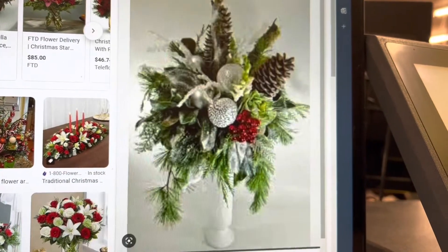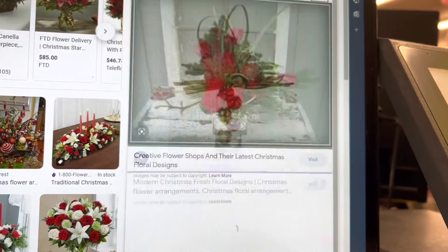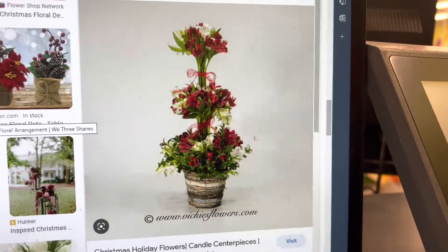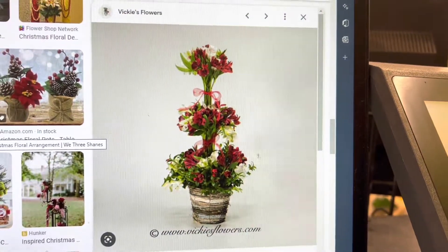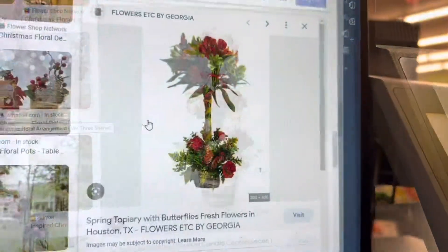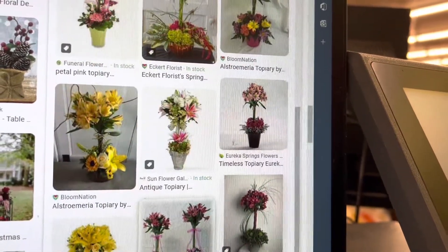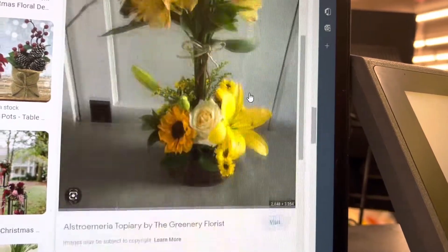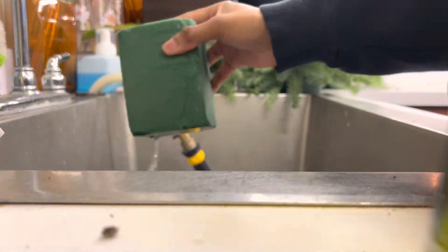Getting some holiday inspiration because we work in retail, so of course it's time to put out the Christmas stuff. This is the one that I landed on. I really like it because it's linear but then it also kind of flares out, and I just like how it gave Alstroemeria a different look besides just being a filler. So I was just looking at the similar arrangements that Google's recommending and I got to work.